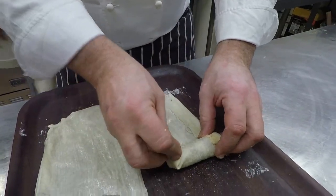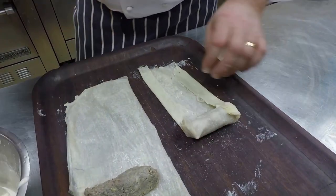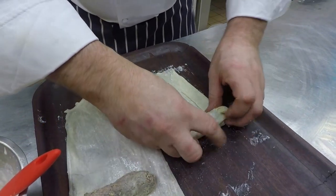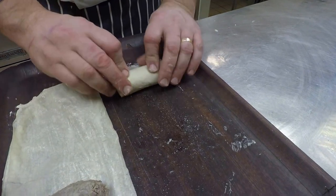Just make sure that it's sealed, a little bit more on the inside of the pastry. This means when I'm rolling it, it's nice and tight — it's all sealed in.